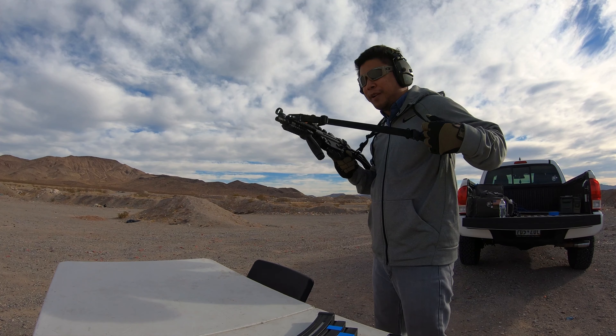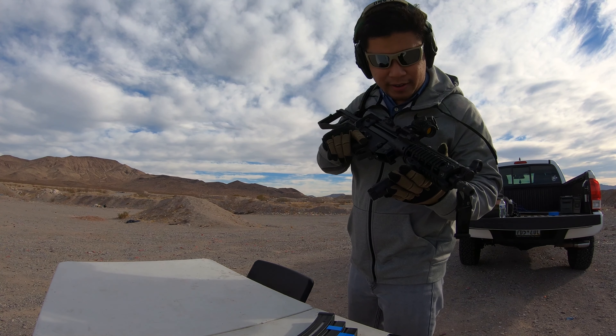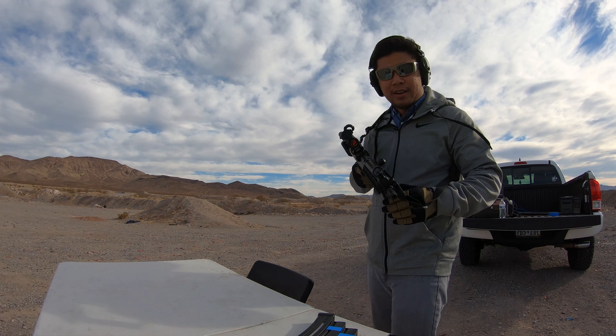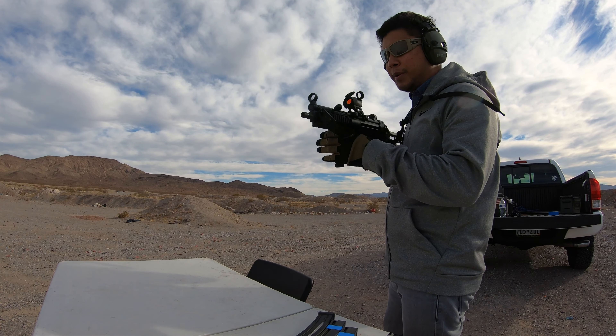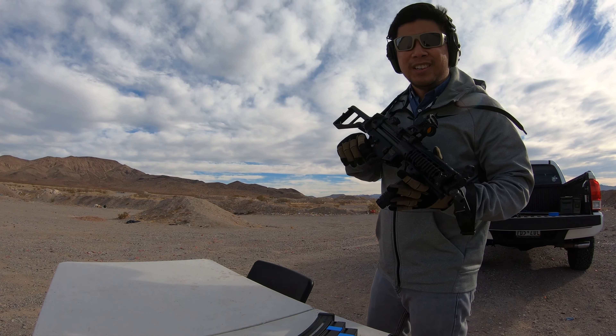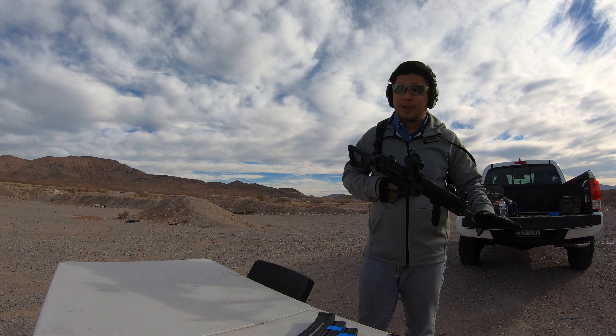The best part of having an SBR is you can run a vertical foregrip on your PCC. I have the BNT Tri-Rail here with the Knight's Armament grip. It just looks a little more tactical — but it's all about looks, right?